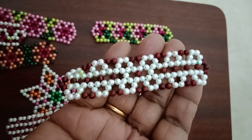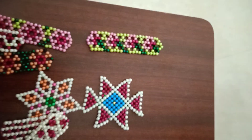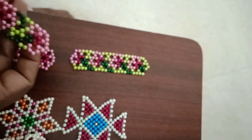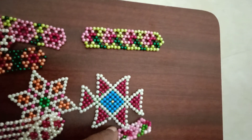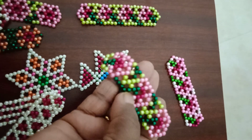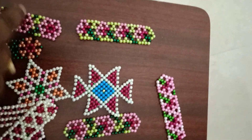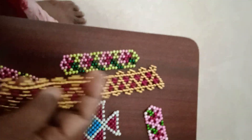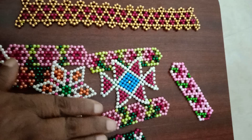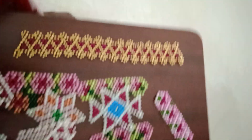If you put it in the bowl, you can put it in the bowl. This is already done. I will put it in the same pattern. You will put it in the same pattern. Now, you have to add the same pattern.